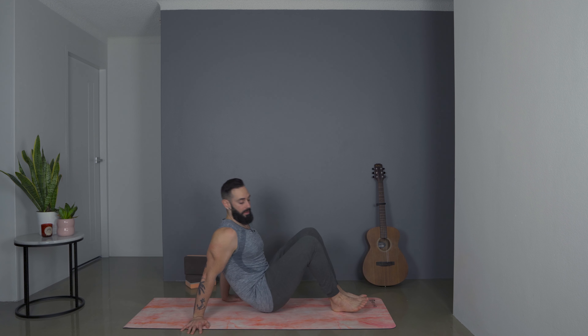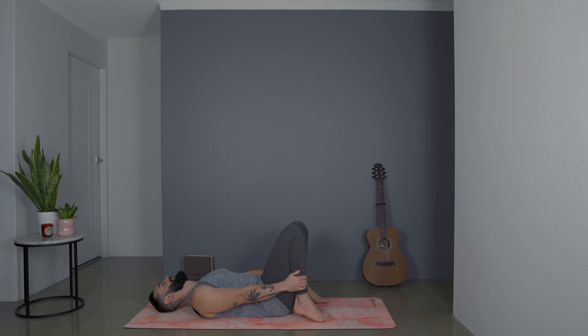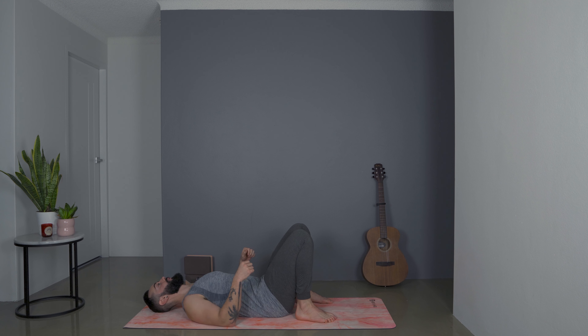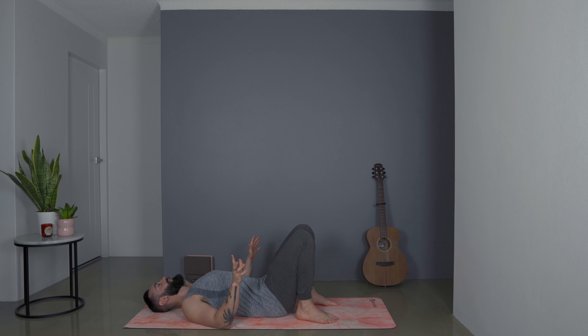We're going to start down on our back, so have your bottom about halfway down your mat. As you come on down, you want those feet to set underneath your knees. Make sure the entire length of your spine is on the ground — pull the shoulder blades back towards each other and allow your tailbone to tuck under a touch so you feel the low back flatten out against the mat.